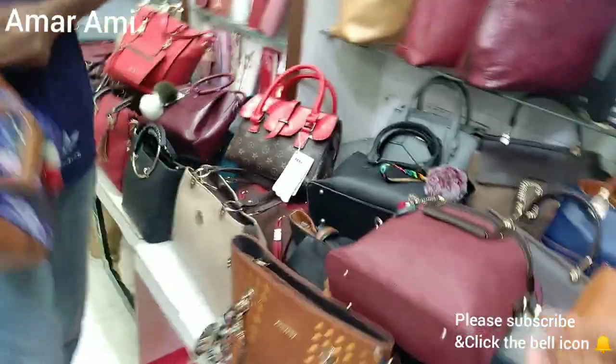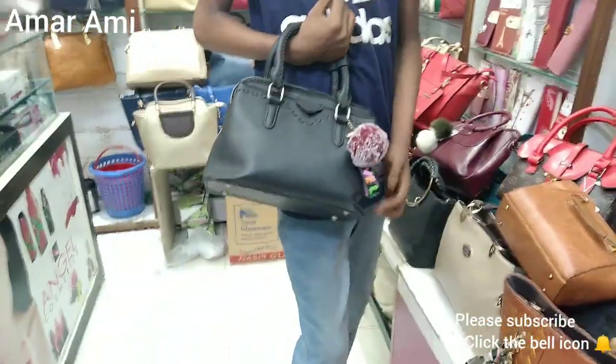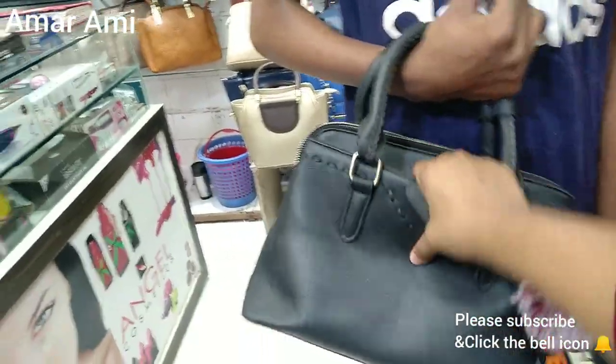Okay, let's see the next one. This black tie is really nice. It looks pretty good.